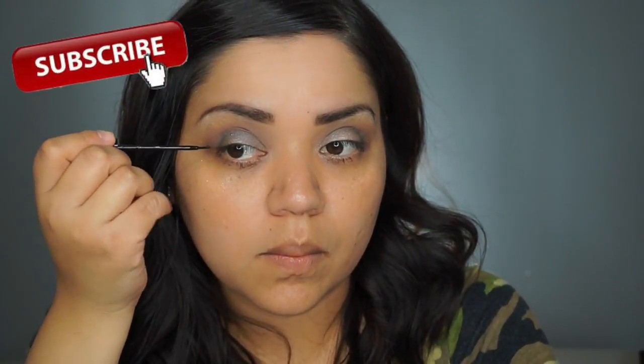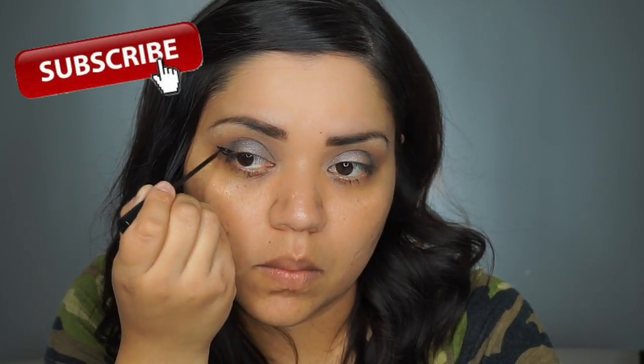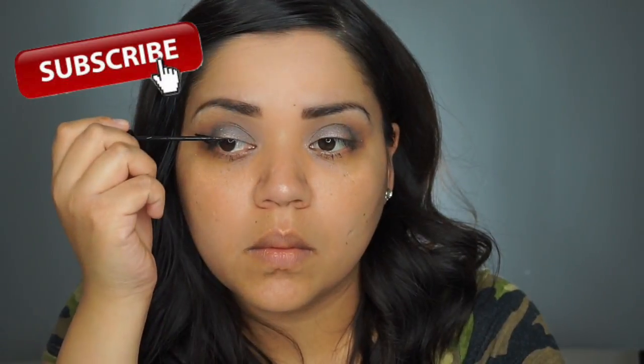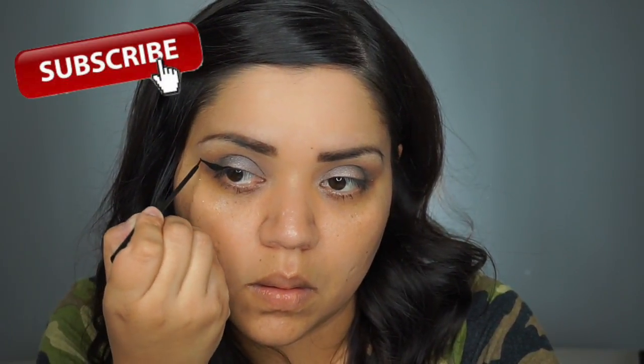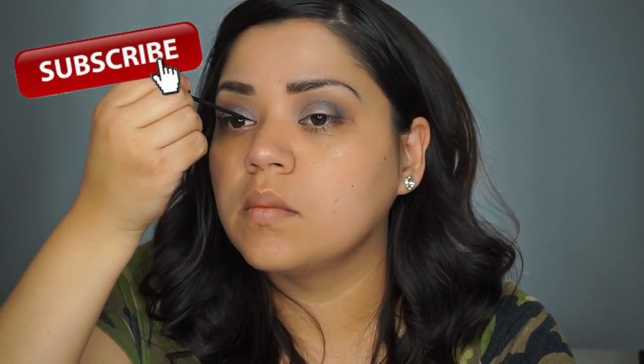For eyeliner, I am just doing a really winged-out eyeliner look. I am doing a black eyeliner — I am using the NYC liquid liner, which I absolutely love. It's easy to work with and it's really cheap. It's only like maybe $3 at Walmart.